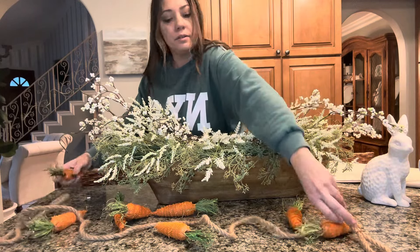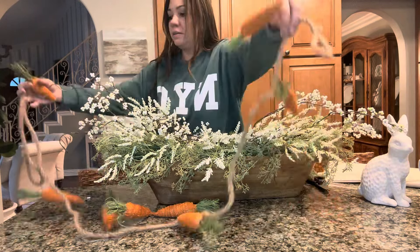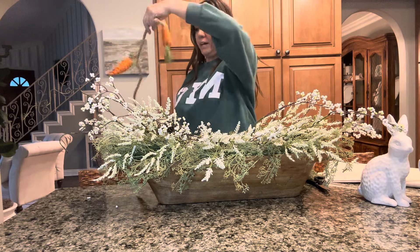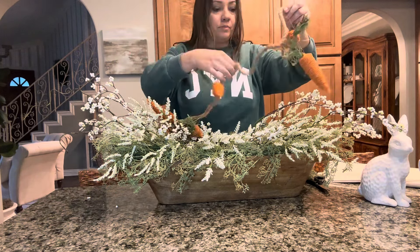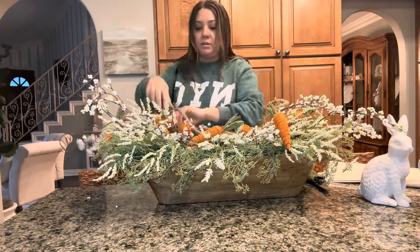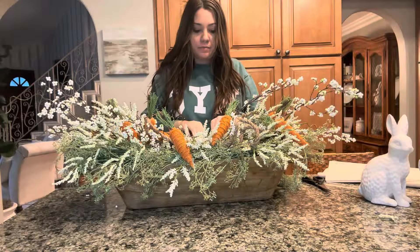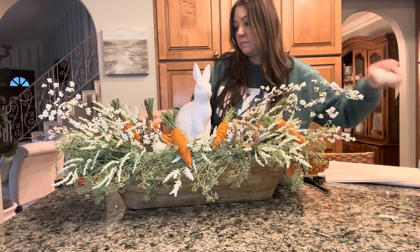Now we're grabbing the carrot garland and draping it in — no certain order, just letting it fall. You can do this with anything you want, any garland or decor objects. Once the carrots are in place, just mess with it a little more, then add the little bunny. Next up we're adding a couple of little legs, just shoving them in wherever — you can't really mess it up, it'll look cute regardless.